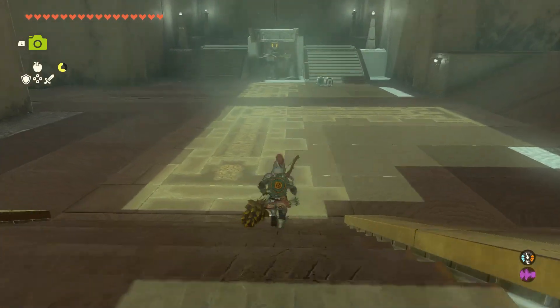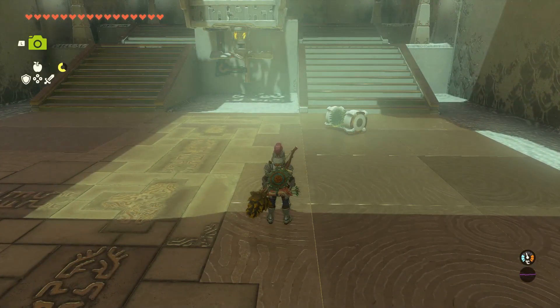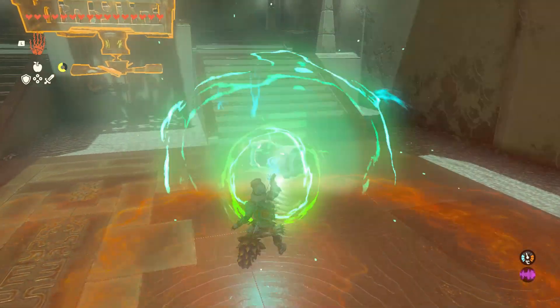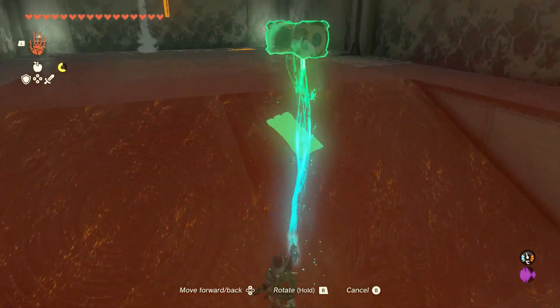There is a chest in the water on the left corner. Get it out using Ultra Hand, then take the square piece on the floor and attach it on top of the wheel on the wall. Spin it slightly, and when it touches the water let go — it will continue to spin and fill the battery up.